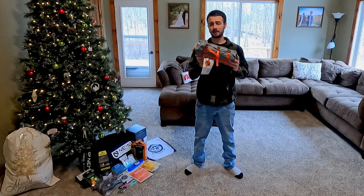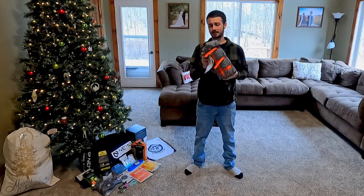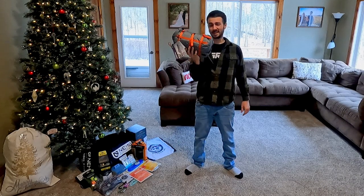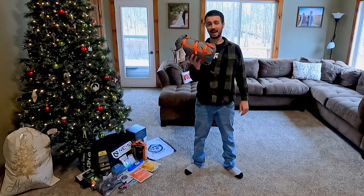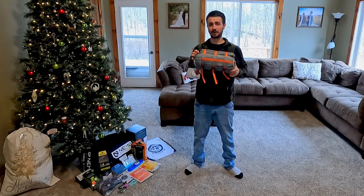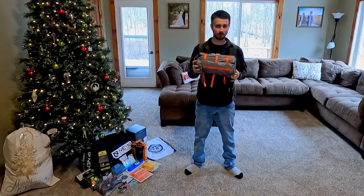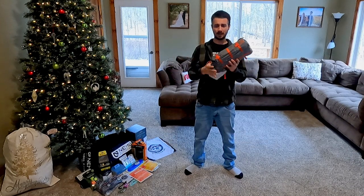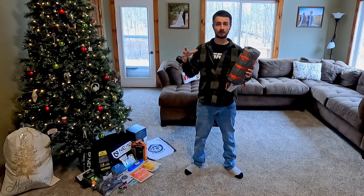I think it only makes sense to start out with the tent. This is going to be the Copper Spur HV UL tent. This is the two-person version and this one weighs, packed up like this, three pounds eight ounces. And this thing is tiny. My old tent that I used to take camping when I was going to my truck was probably about three times as long as this, and at least twice if not three or four times as big around.